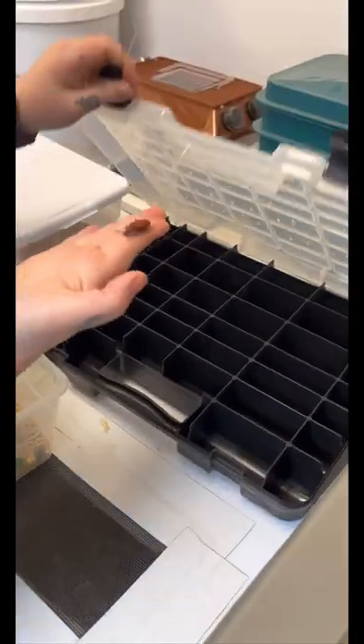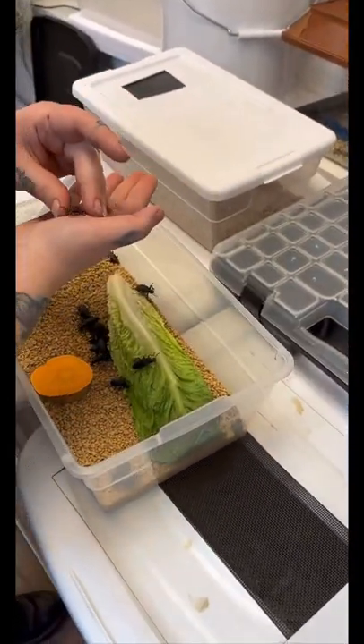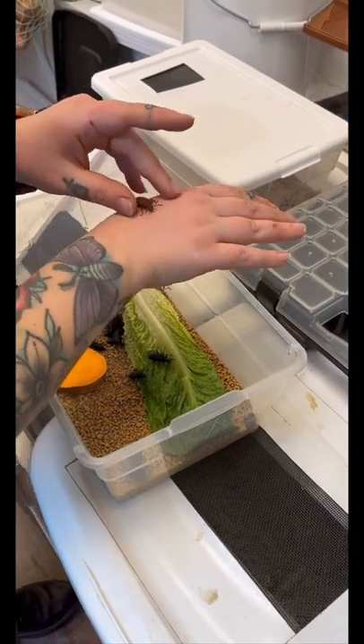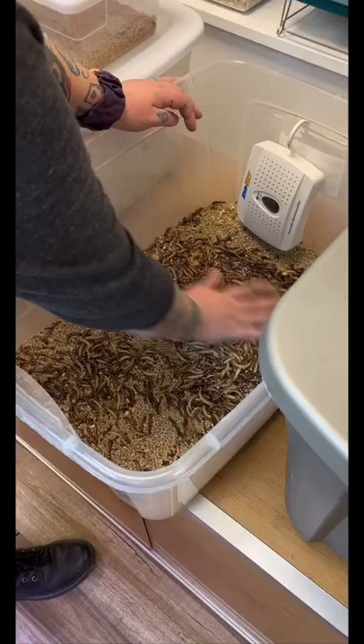In my little critter keeper that has my pupating superworm adults, I had a brand new one, so I'm going to add him to the adult colony. Oh my god, look at how many superworms I have. Gross.